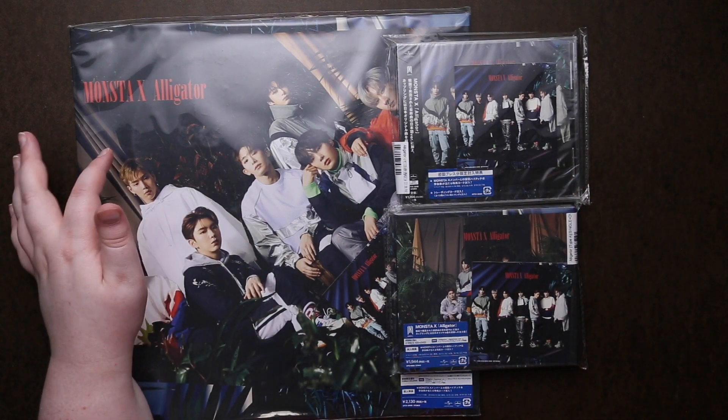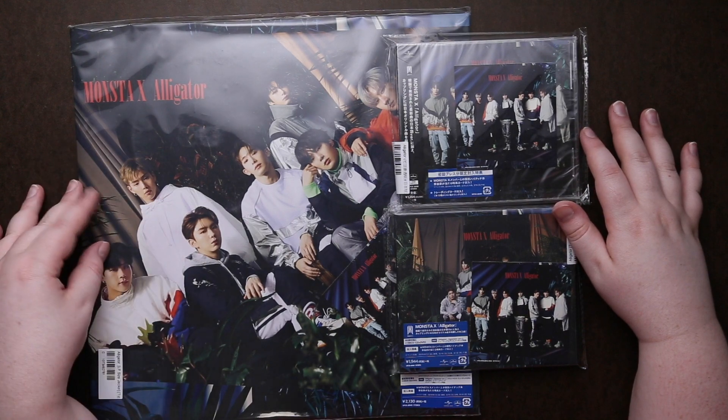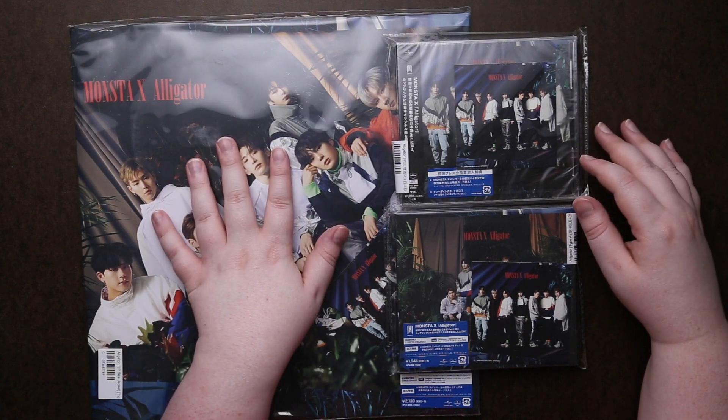Hey guys, we're going to be unboxing Monsta X's Japanese release, Alligator. I have the three different styles — this is like their big one, they call it LP or large print style.